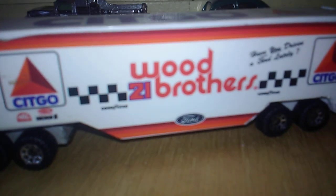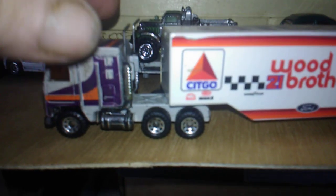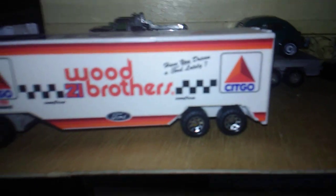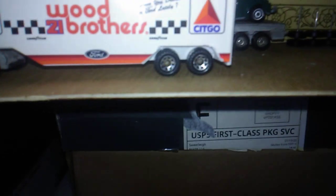Got it done. Here's the truck. David Beeson's truck's pulling the Wood Brothers. There's the truck and there's the trailer. Not too bad.